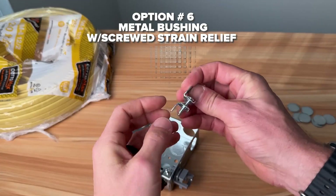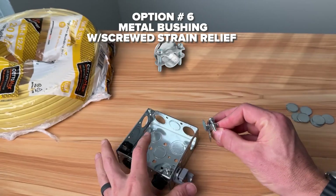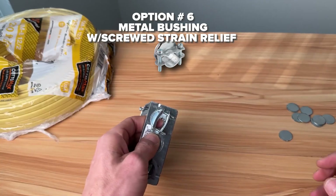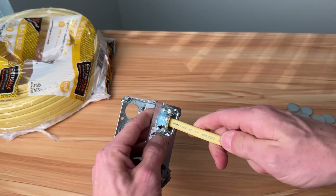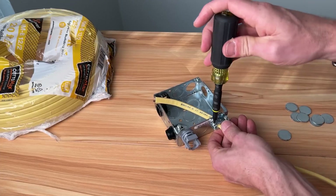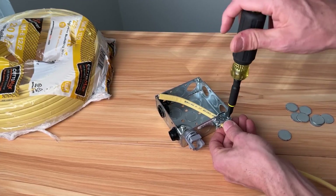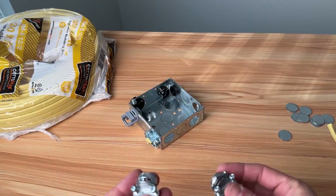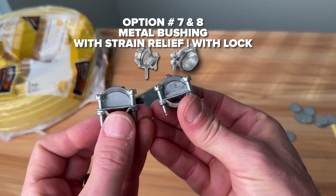First up on metal — I used to see these in older houses in my area — is a two-piece connector. You pass it through the knockout and then expand it to hold it in place, then pass your Romex inside. This gives us both the protection we're looking for and also strain relief, because we're able to clamp the two pieces down on our Romex.